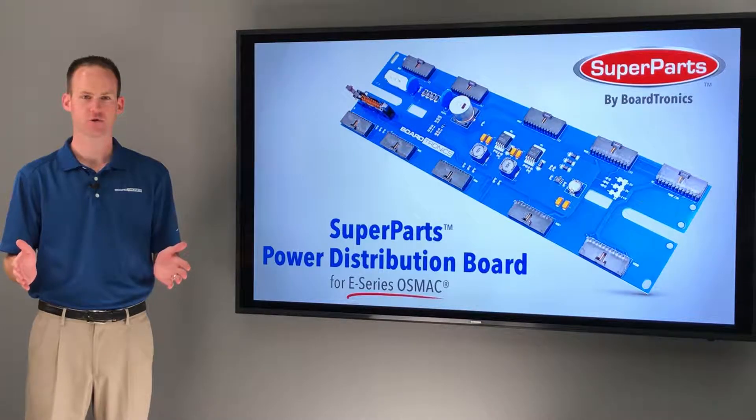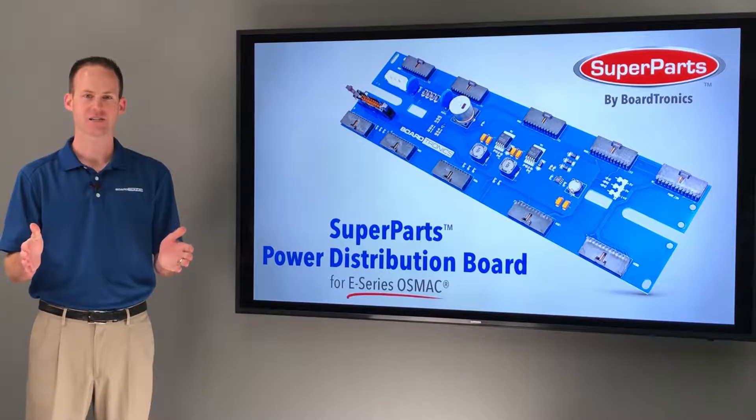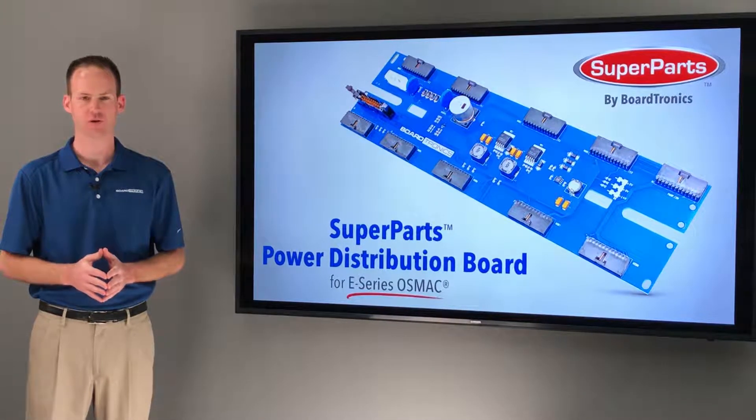The Superparts Power Distribution Boards are brand new. These are not used board exchange components like you might get from your local dealer, and in many cases you'll pay less for one of our brand new boards than you will for a used repaired board from your local dealer.